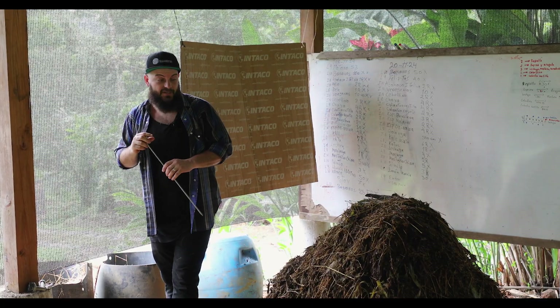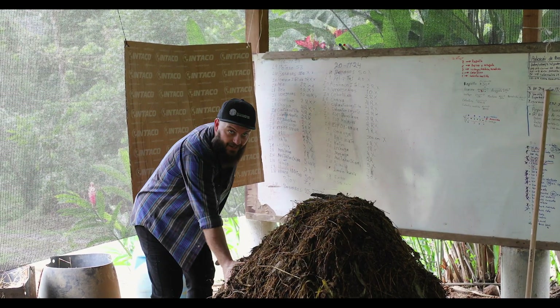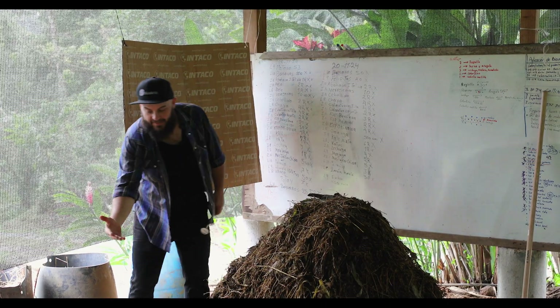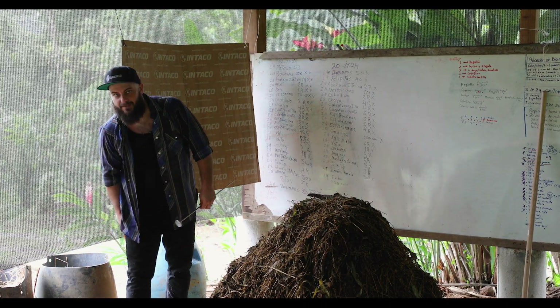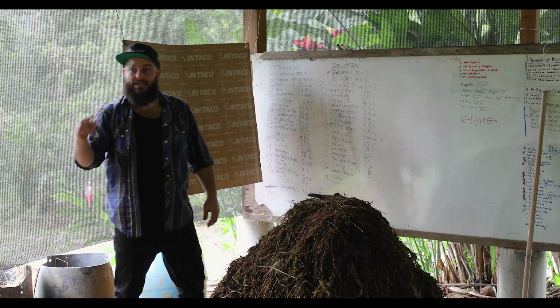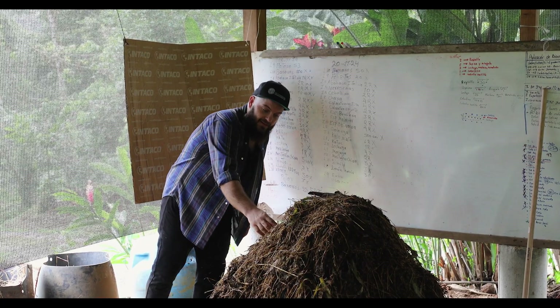So how do we check our temperature? Only part of this pile is up to 170 degrees. The outer surface is actually cool to the touch. Everything on the bottom of the pile is also not going to be that hot because the ground is stealing that temperature. So we need to check for the hot center — that's the part that's hot.